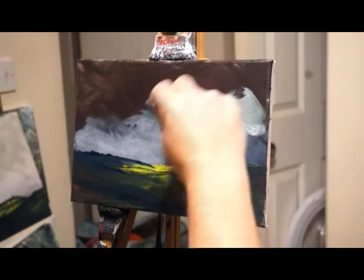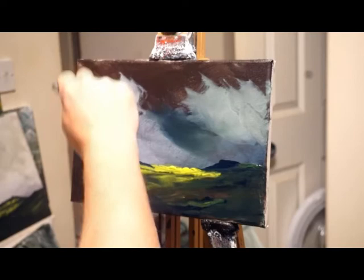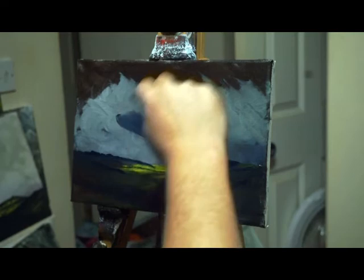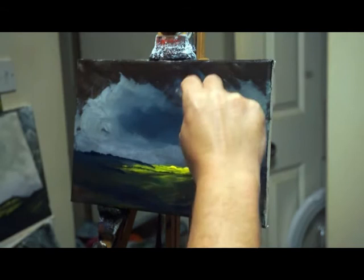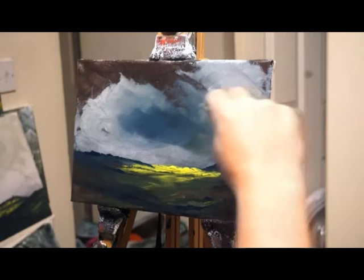I'll put some titanium white in the sky. Yeah, it's quite effective. Thank you so much for all of your likes and follows. Don't forget to subscribe — I'm on YouTube, Facebook, WordPress, Instagram, Twitter, and johnkid.co.uk.